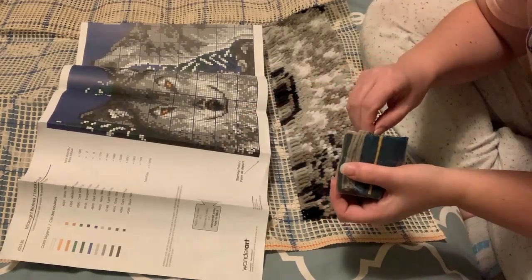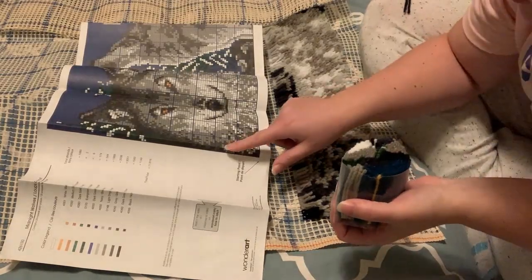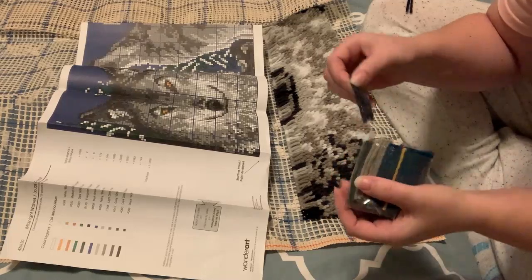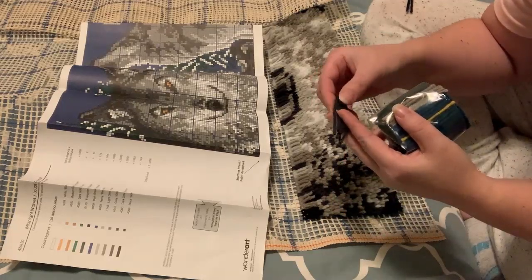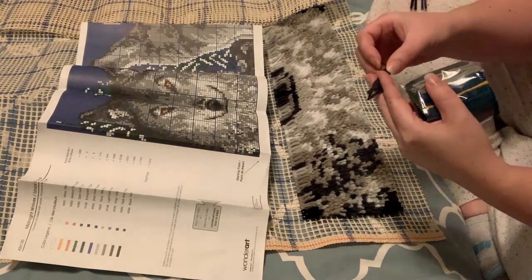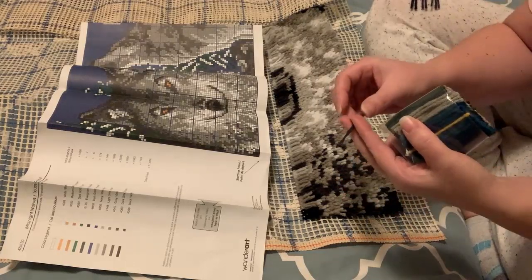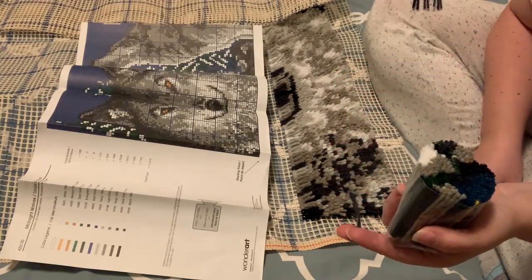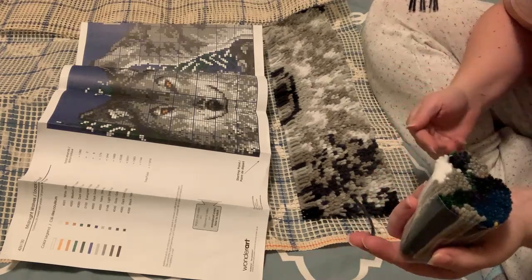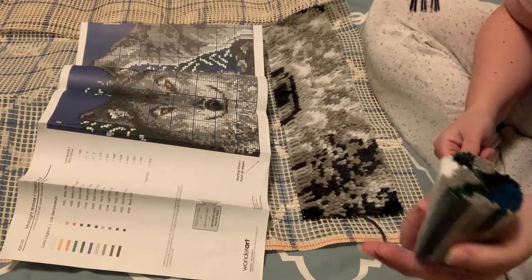So here you need 2 black and 5 dark blue. It's very important that you initially figure out the right colors, because otherwise you might run out of certain colors, and that would really not end up well. Imagine finishing half of this large project and realizing later that you just didn't pick the right colors.